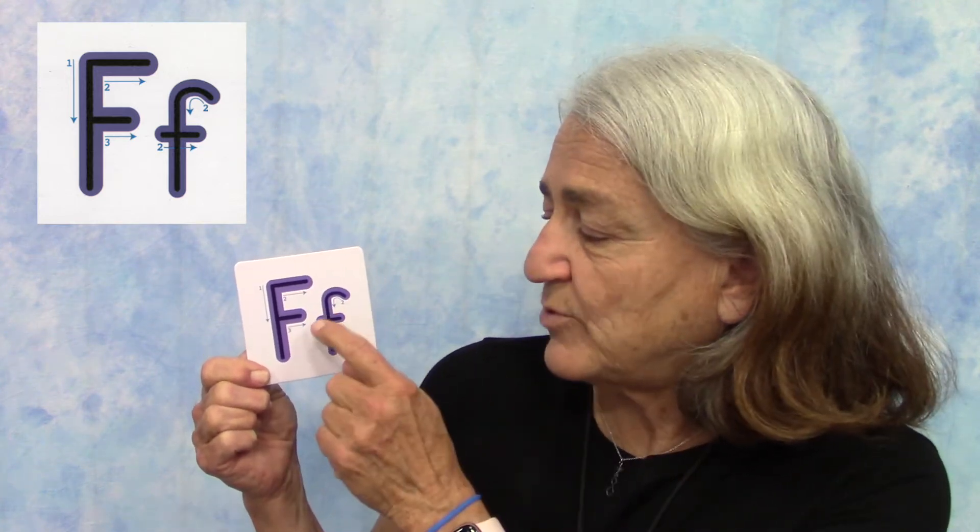For our lowercase f, it has a little hook on the top, so we're going to start and make a little half circle all the way down, and then about halfway we're going to do a short little line across.